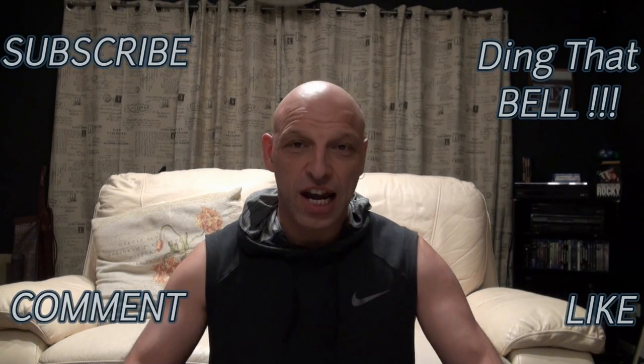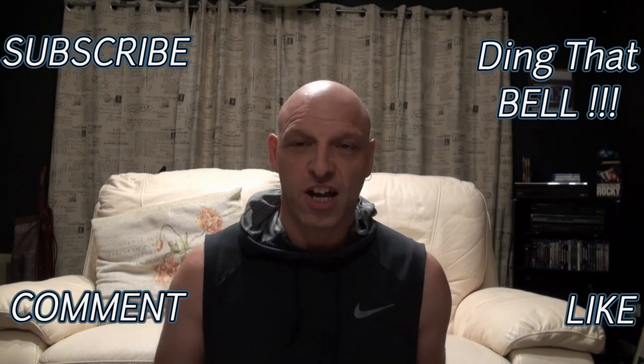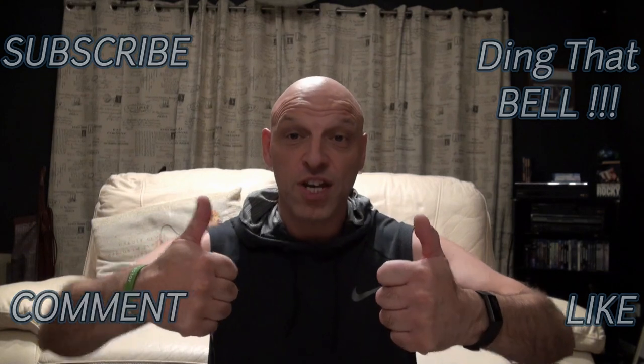Hi Kirby fans, welcome back to the channel. For those of you new to the channel, make sure you slap that subscribe button, ding that bell for notifications, give a big thumbs up if you enjoy the video, and comment down below — if I like what you comment, I'll pin it to the video.